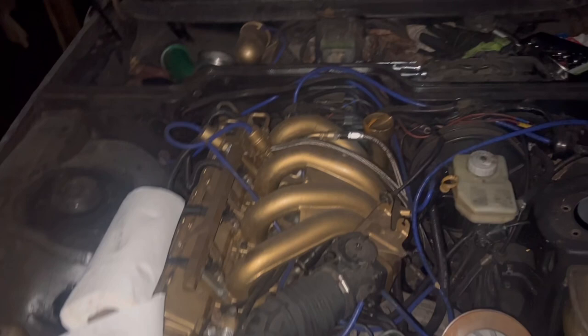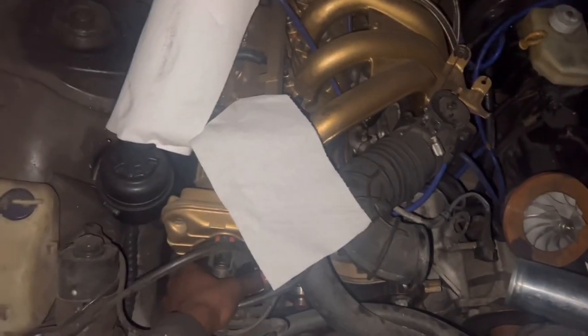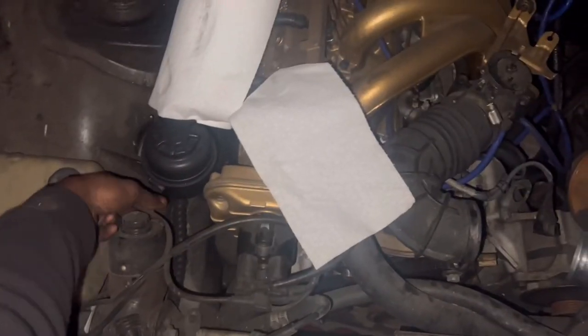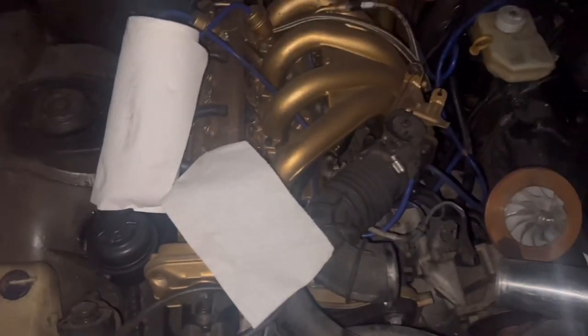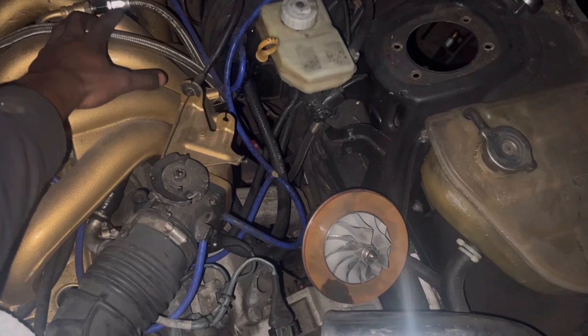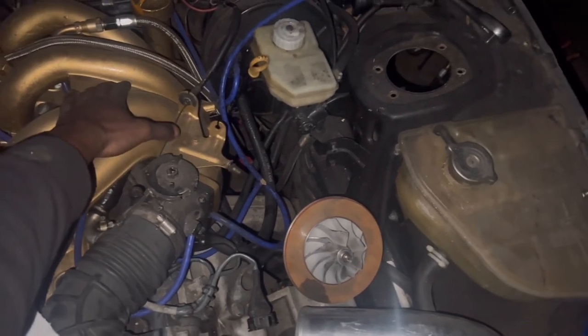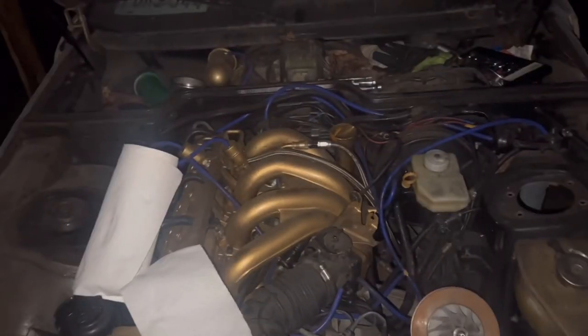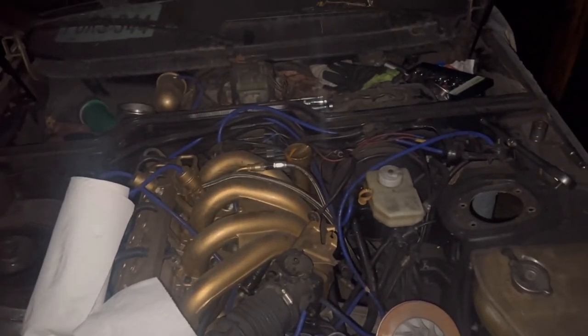I might need some sensors on the back side, this rotor cap, and this ignition coil. I might end up redoing the fuel lines too — I've got some AN line. I might have to get another box, but I want to redo all the lines and stuff. This is going to be pretty fun and intricate.